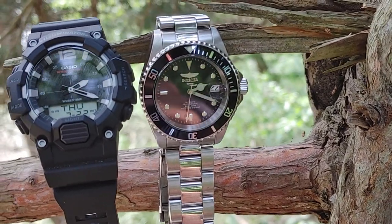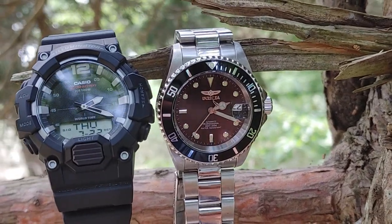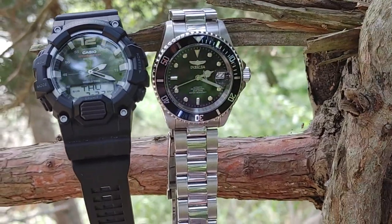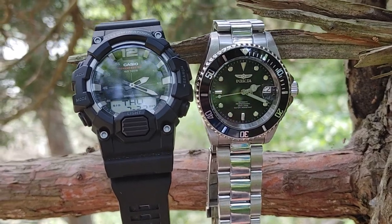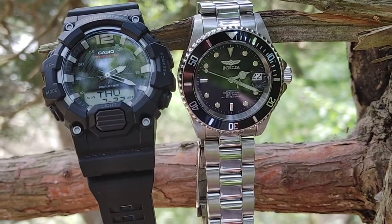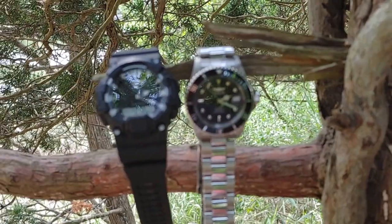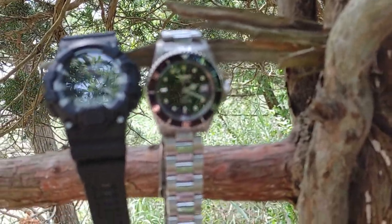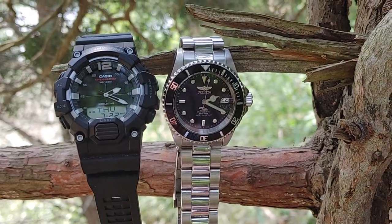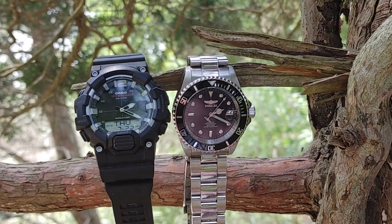The Invicta Pro Diver comes in some really nice colors — I got the black with silver, but they also have gold with silver and blue. For the price you cannot beat it; it's a no-brainer. It's got a Seiko movement and a clear case back. They're both nice watches and I highly recommend both of them. Have a great day everyone!